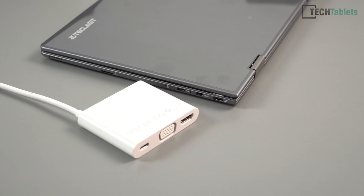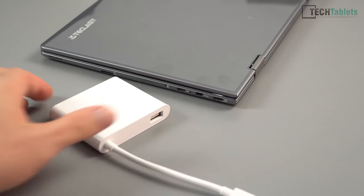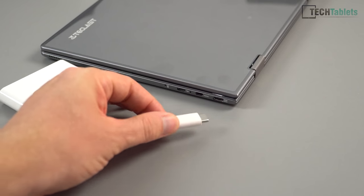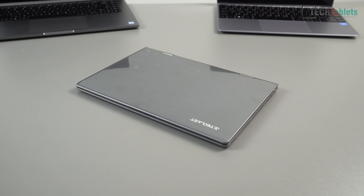Sadly we're going to have to use hubs and dongles with this. What I have here is a Type-C adapter with USB 3, VGA, and HDMI out — it will also charge at the same time so you can use it as a dock. The included adapter is a micro USB 2 to USB converter. It's a small system and the build quality looks great so far.